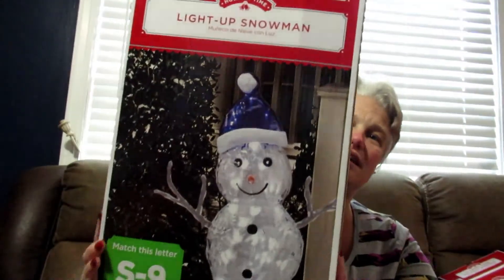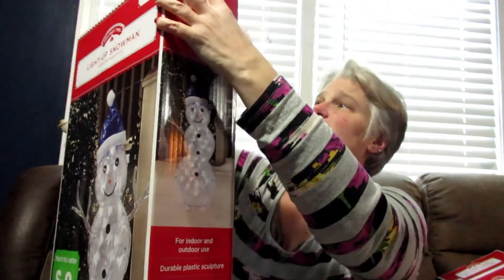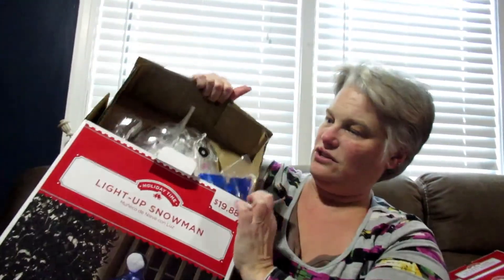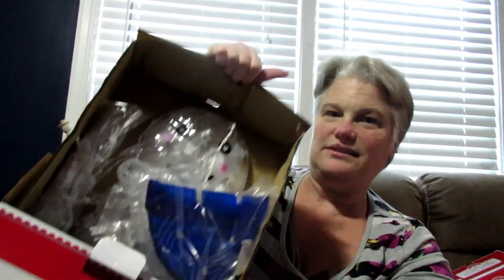Now I got this big snowman — he's gonna be outside too, he is so darn cute! If you hear anything it's my husband outside blowing leaves. See, it's plastic and it has a little plastic hat with the wire. Look at how cute that is — I'm gonna put that outside and light it up.